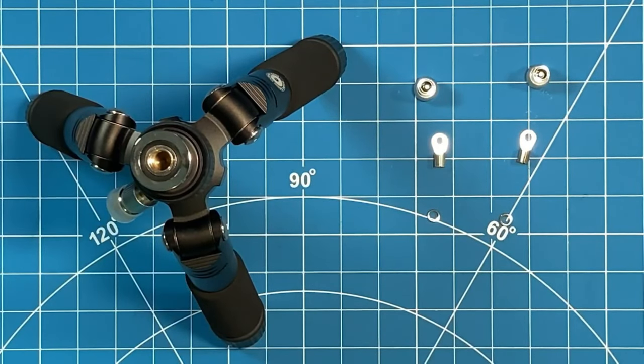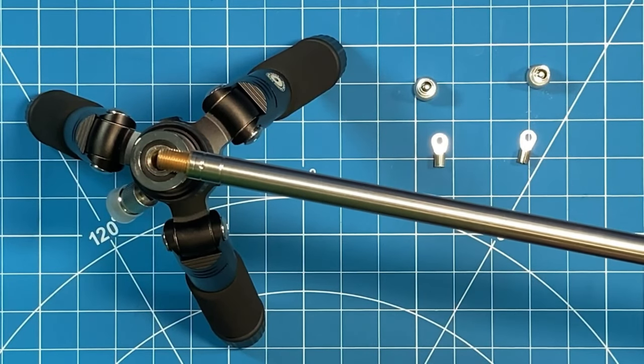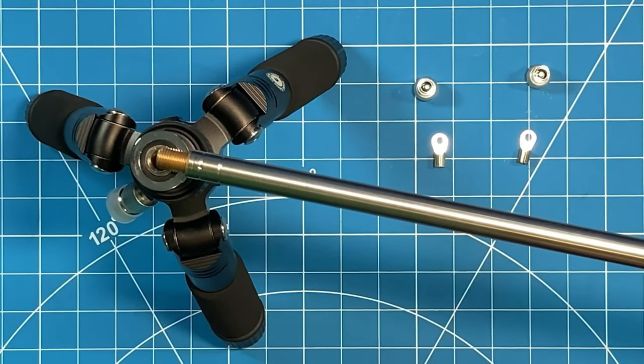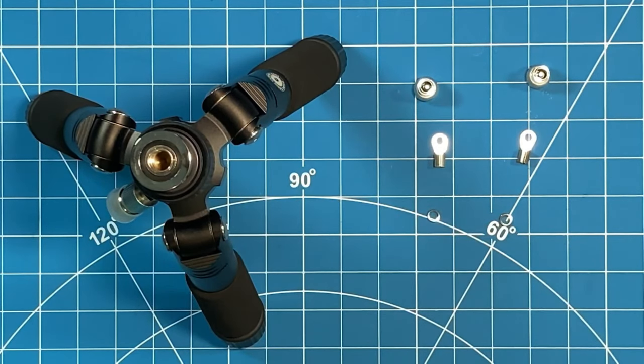If you use something like a Wolf River coil antenna that has a smaller base, it would not come in contact with that outer ring, and so you don't have to worry about grounding out your signal. So just be aware of that as you are planning your activation.